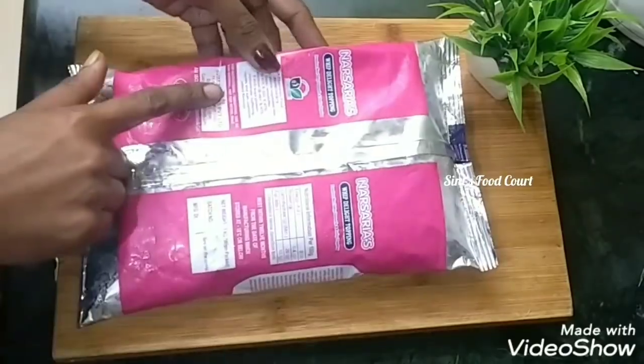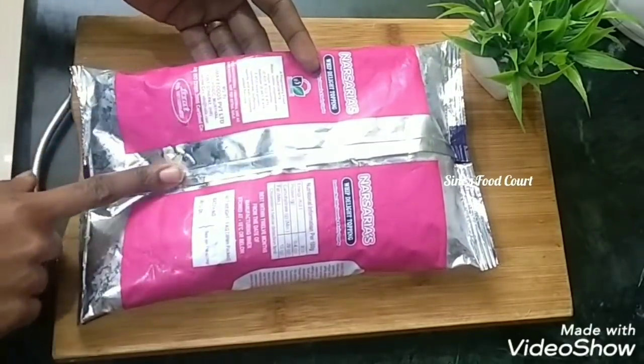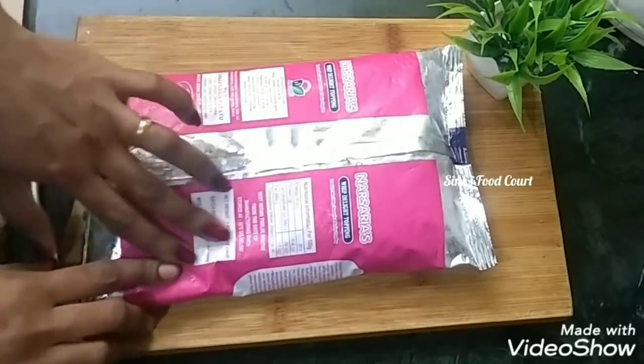Now I am going to add rich cream. Rich Delight Topping is nice. This is Fiona and Vivo Delight. I am going to add that cream and whipping cream.